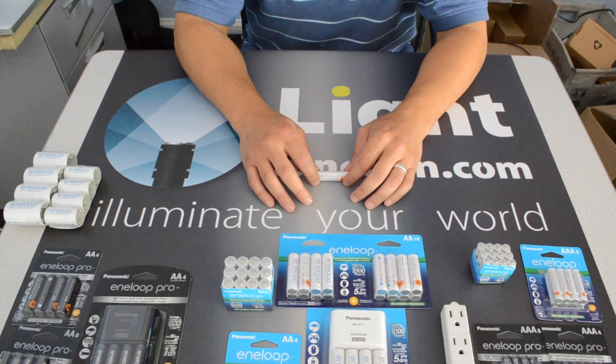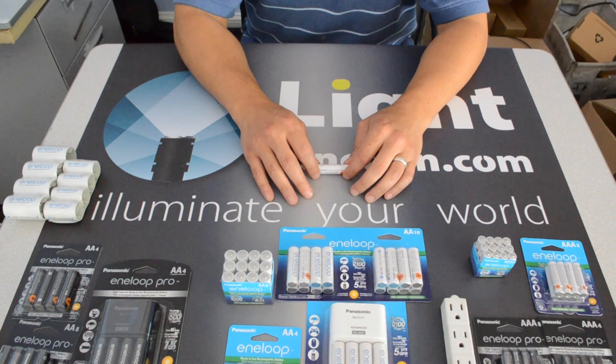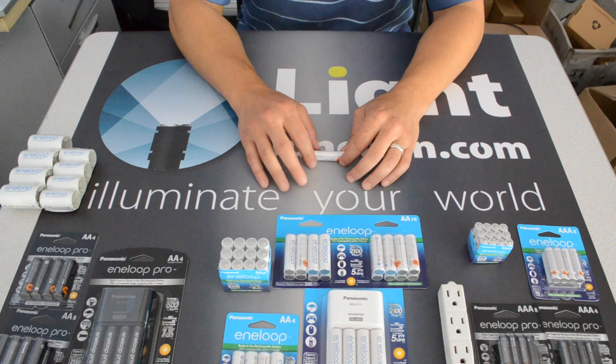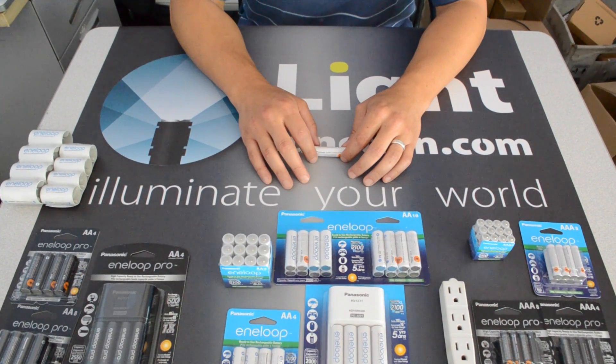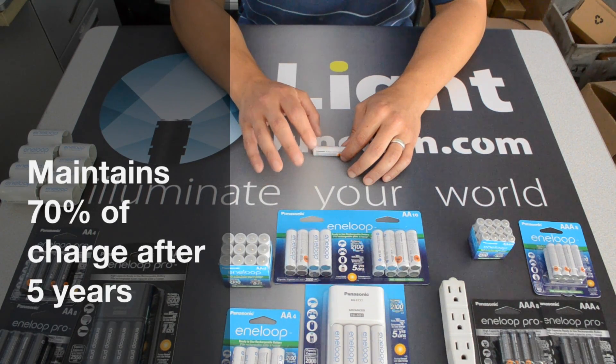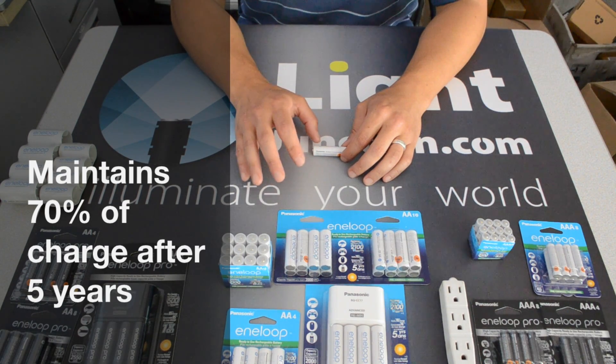So let's talk about them a little bit. Like I said, 2100 charge cycles now for the regular Eneloop — discharge and recharge 2100 times. They hold 70% of their charge for up to five years, which is also really cool — 70% of their charge at a full charge for up to five years.